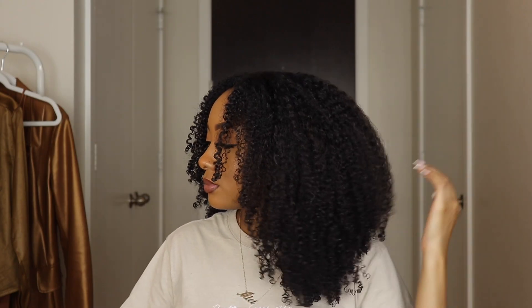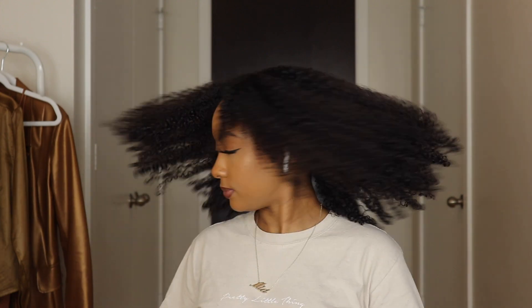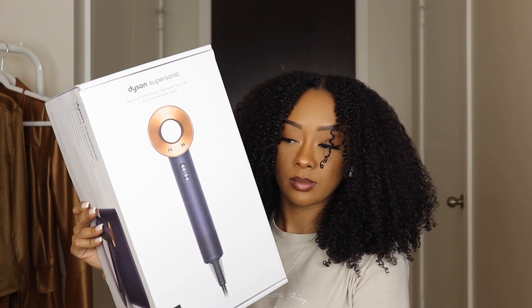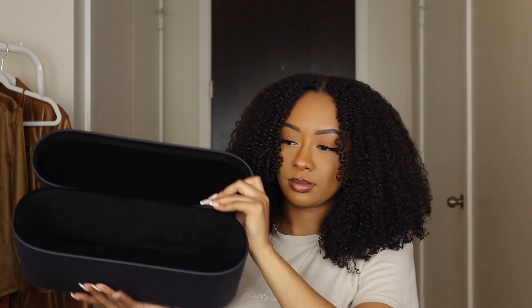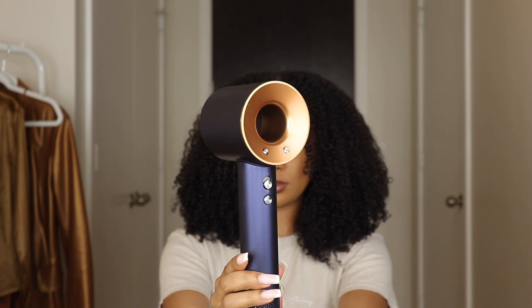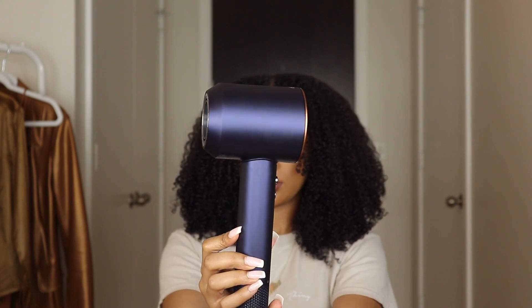Hey, welcome back to my channel. In today's video I'm going to be showing you how I diffuse my wash and goes and also blow out my hair, all while using the Dyson Supersonic Limited Edition set sold at Sephora. Here is what it looks like — the packaging is super nice, sleek and cute. Shout out to Dyson for sponsoring today's video. This new colorway is so nice.